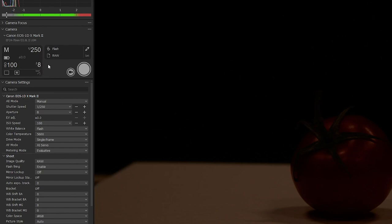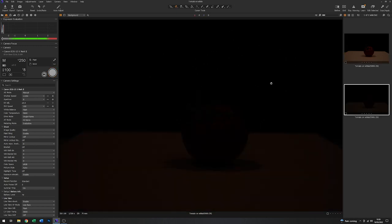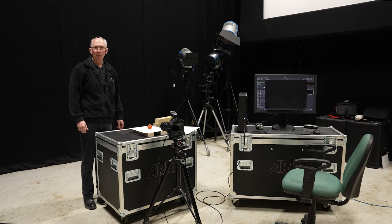F8 is a reasonable aperture, so I'll just leave that where it is. There is a small amount of contamination left, but nothing to speak of, so I think that should be OK. With that experiment complete, it's time to set up the lighting.